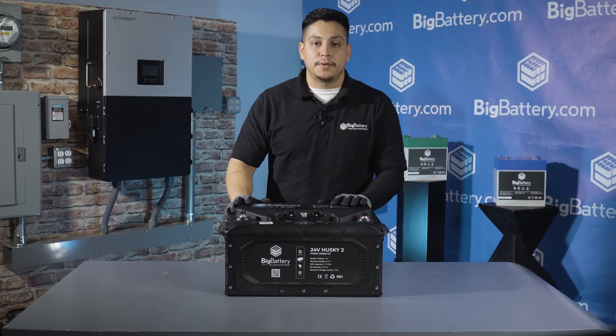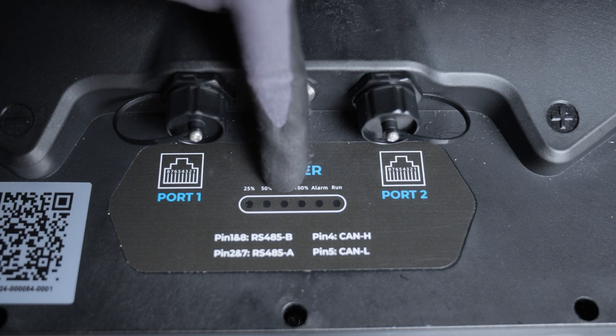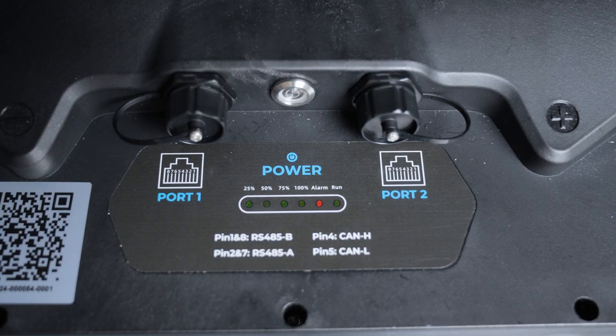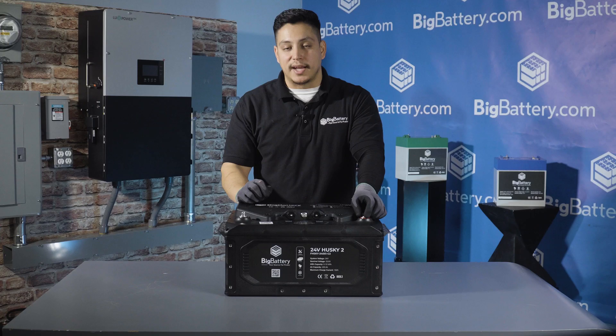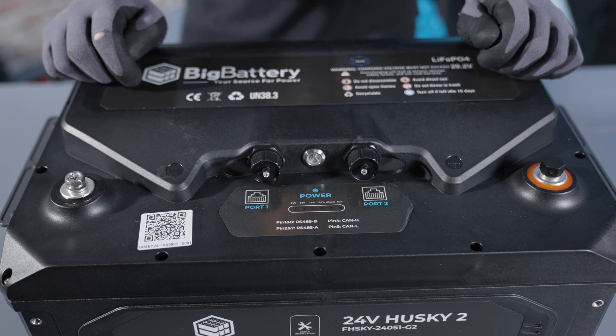On top of the battery, we have two communication ports with CAN bus and RS-485 communication protocols, an LED state of charge indicator, and the power button, as well as your terminal guards for your positive and negative connections. Just remember to remove the terminal guard before making your connections, and keep in mind that it's not series capable, but you can connect up to 16 batteries in parallel.